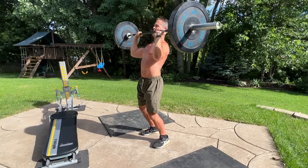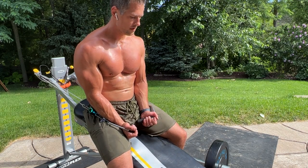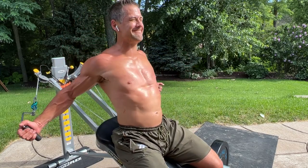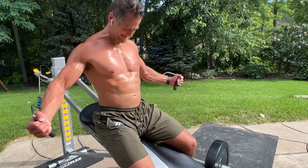90-plus percent of people I talk to have pretty simple goals — they just want to improve function, maybe some muscle definition, look a little bit better. This is pretty easy to achieve with some very basic exercises. The main ingredient is consistency and, of course, some hard work.